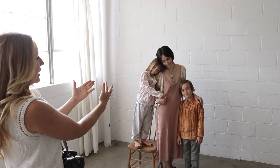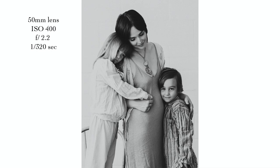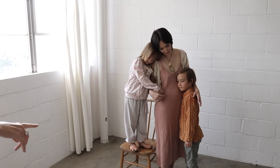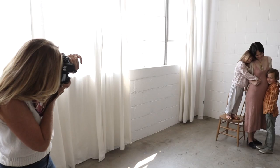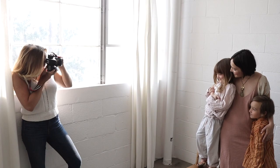I try not to photograph people straight on because most people don't have a symmetrical face and body, so it's more attractive to shoot from the side. I have her turn a little bit so her kids can lean on her, and they're holding hands in the front rather than just putting arms around each other in the back. Then I have him turn towards mommy and hug her, and put his hand in his pocket with his thumb out.